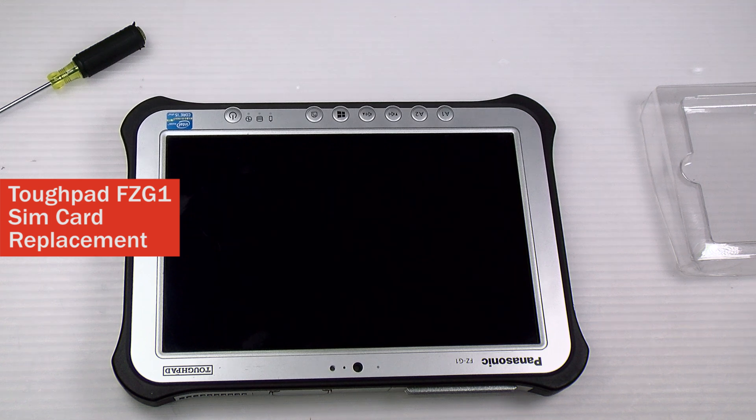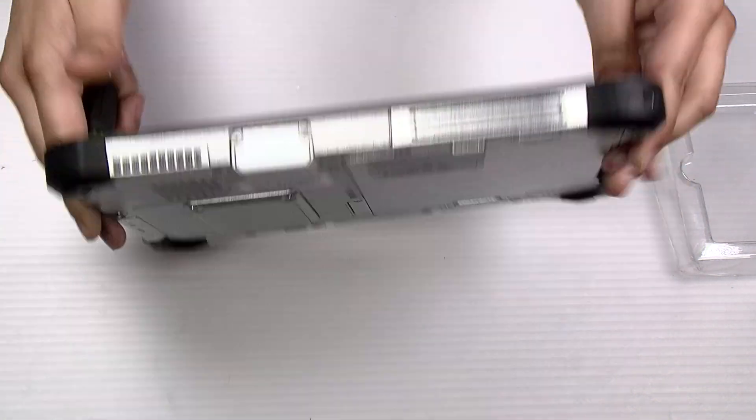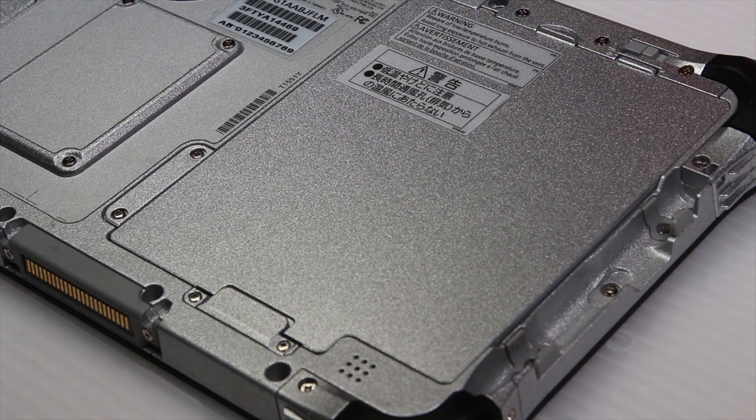Hi, this is Bob Johnson's Computer Stuff. If you're looking for an online community that gives tips, tricks, and support, hit the subscribe bell and icon for our upcoming videos. Today I'll be showing you how to install a SIM card in your Toughpad FC-G1.